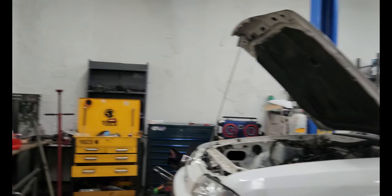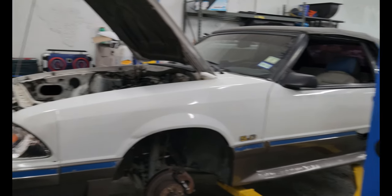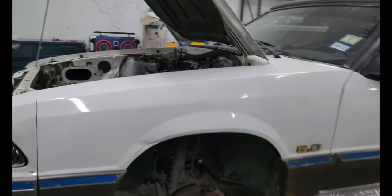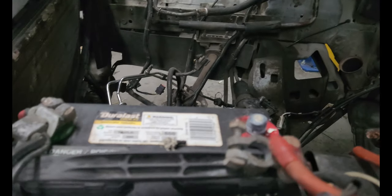I got an '87 Fox body that we're actually building a stroker. We took it from a 302 to a 331 stroker. We did a Ford Performance cam, we're doing Icon Pistons, we're doing pretty much the whole build, man. It's going to be a stroker kit, and it's going to be pretty amazing.